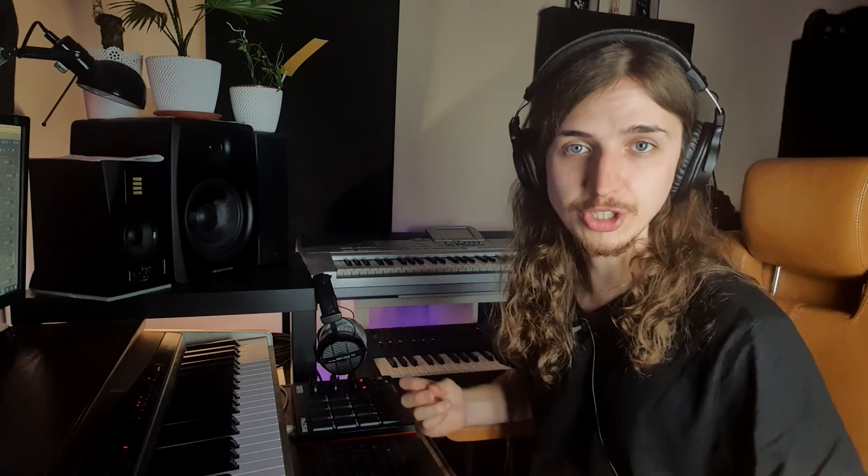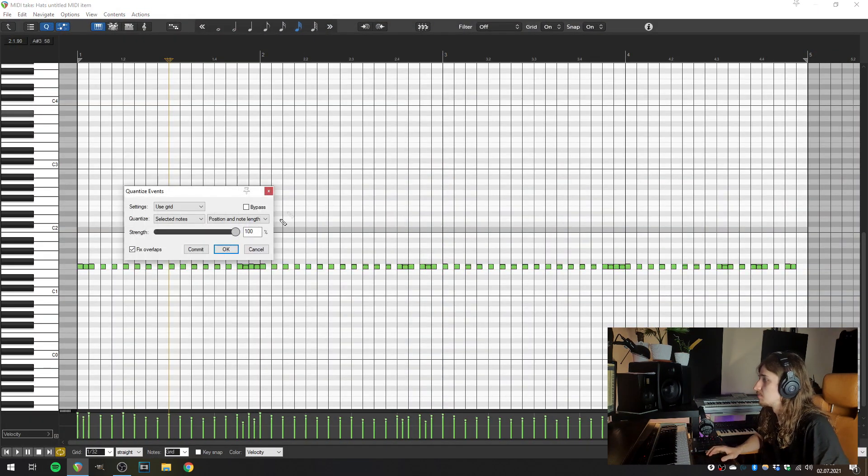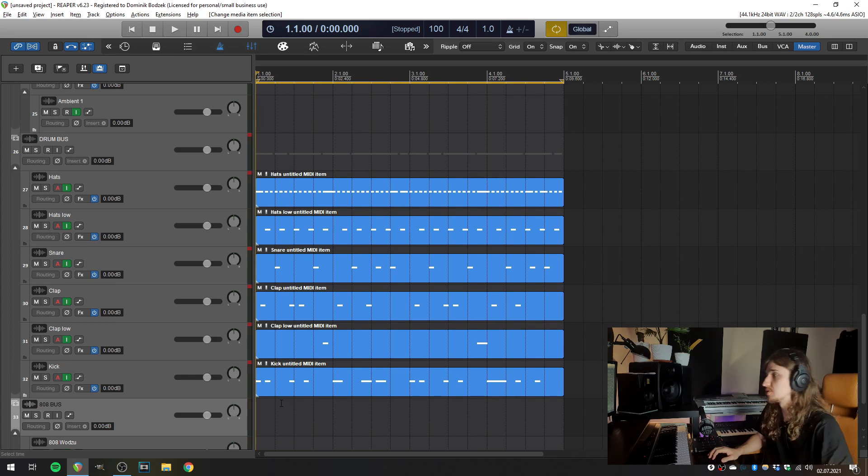Now that we've stopped recording, this is the moment for quantization. You have to open every MIDI item we've just recorded separately, select all of the notes, and quantize them. And that's how our loop sounds after quantization.